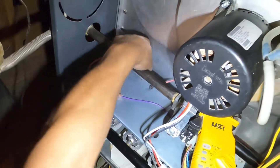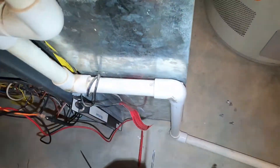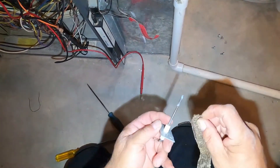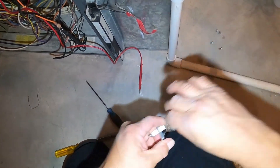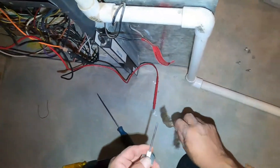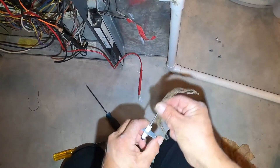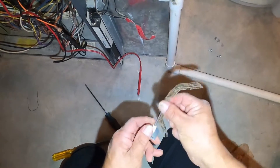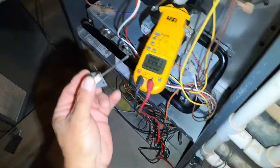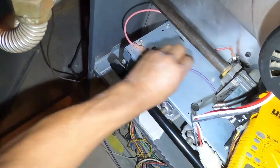Very simple to take off — one screw. And if you notice on the flame sensor, you've got a white carbon build-up there, and that's what's blocking the flame sensor from getting full microamp readings. So you just take a light piece of worn sandcloth, or a dollar bill, or maybe a soft scouring pad — something non-abrasive. You don't want to put scratches onto the flame sensor.